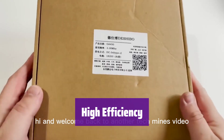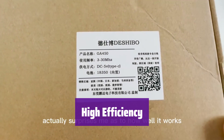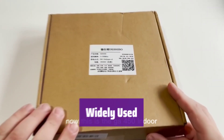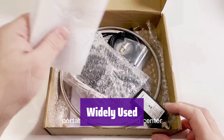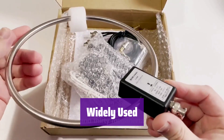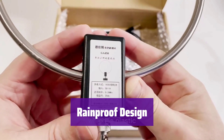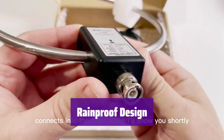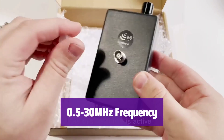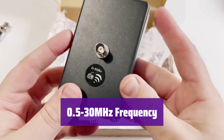It boasts excellent directivity, reducing noise and boosting the signal-to-noise ratio — discover hidden signals you never knew existed. Perfect for shortwave listeners, SWLs, and amateur radio enthusiasts, it's a versatile antenna for various applications. Don't let the weather stop you; this antenna is rainproof, ensuring reliable performance in any condition. It covers a wide frequency range from 0.5 to 30 MHz, allowing you to access a broad spectrum of signals.